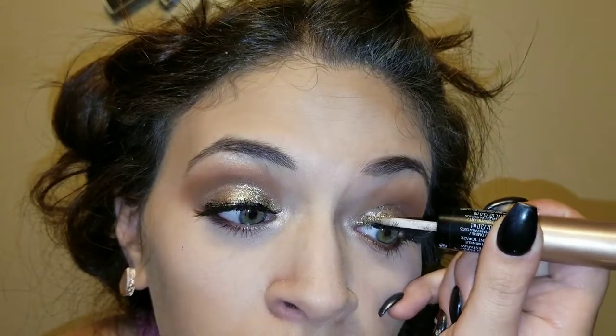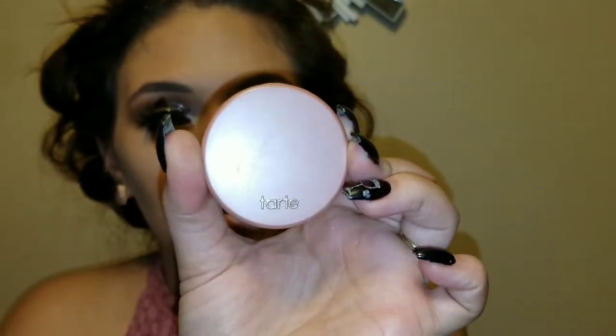I actually want this to be more glittery — there's no such thing as too much glitter! I'm ready for my photo shoot. Let's move on: I'm going in with blush using the Tarte Amazonian Clay 24-hour blush in the color Paaarty.